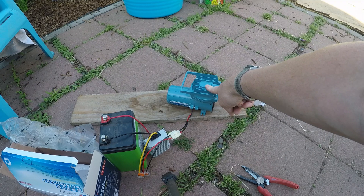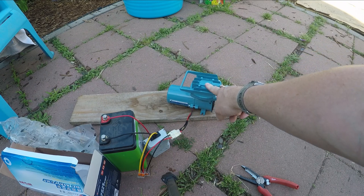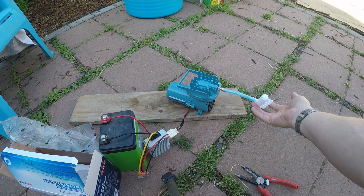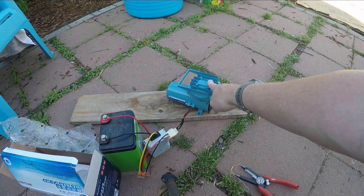This pump was $30 to $40, somewhere in there. But that should be enough to aerate two IBC totes and a solids barrel, and hopefully run for years.